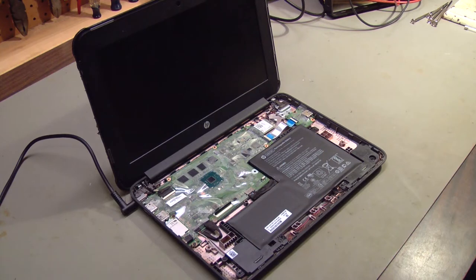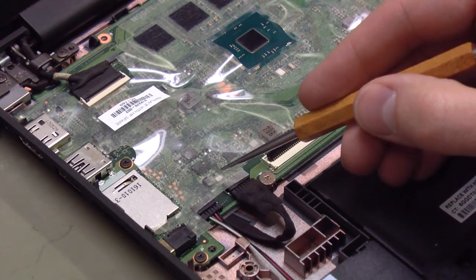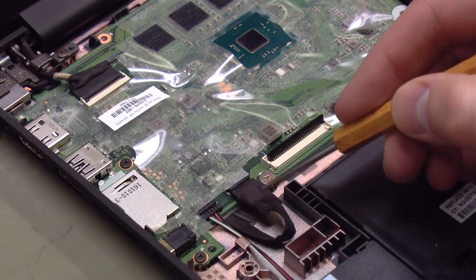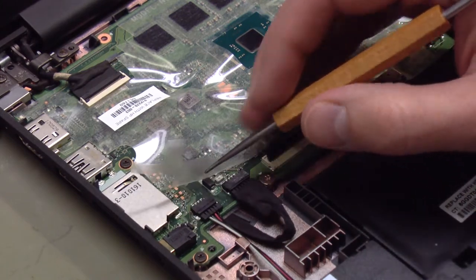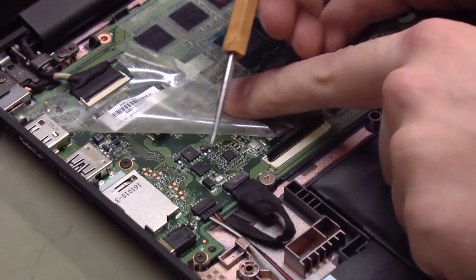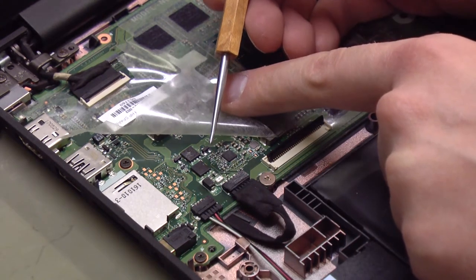First, I'll zoom in on the board and show you where the fuse is located. If you look at that white speck right there, just above the connector where we plugged in the new power jack cable, that is a fuse. It's under this plastic cover, this plastic insulator — I'll peel that back — and this is a 1206 size SMD surface mount fuse.